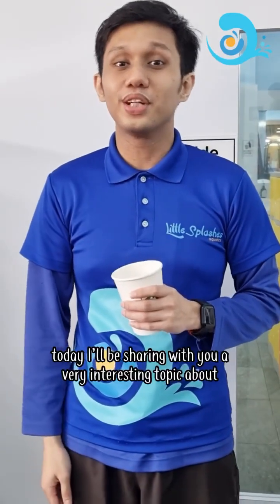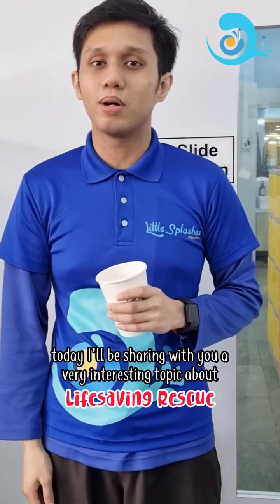Hi everyone, Chizu here. Today I'll be sharing with you a very interesting topic about lifesaving rescue.